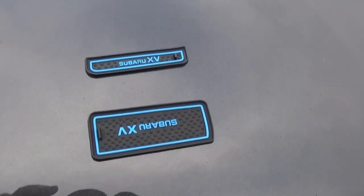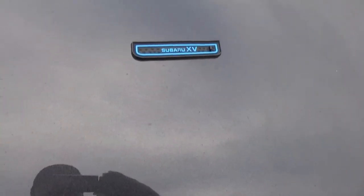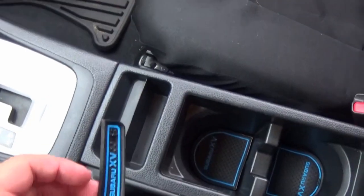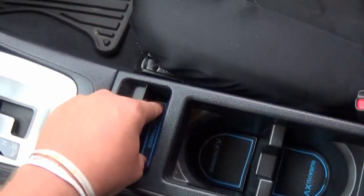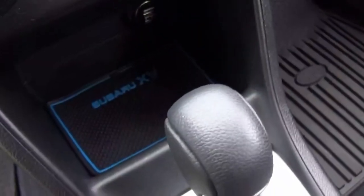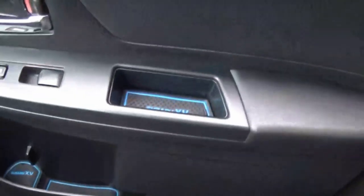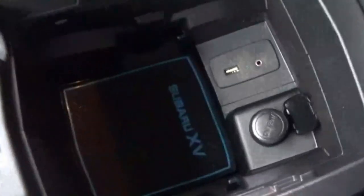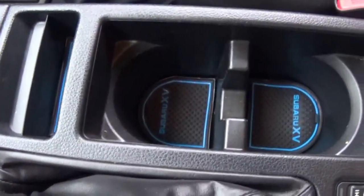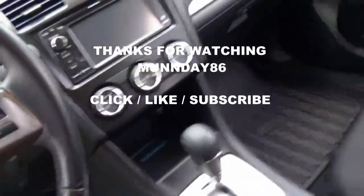Alright, we got two left here — won't be needing this one, don't have the spot in the center console for it, so we'll just be putting a little cell phone holder in there. Here's the last one. Looking good — all the ones in the doors, cup holders, and center console. Just a nice little touch if you guys want to decorate the interior. They come in several different colors and like I said, if you want to buy these there will be a link in the description. Hope you guys enjoyed this short little video — Monday to Six out.